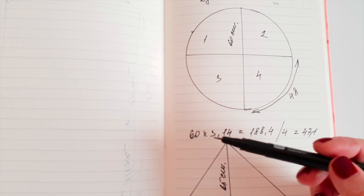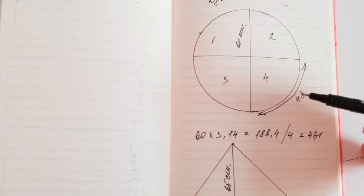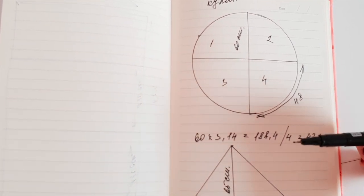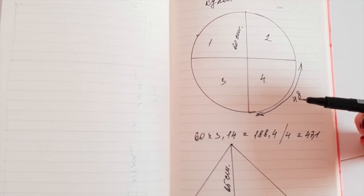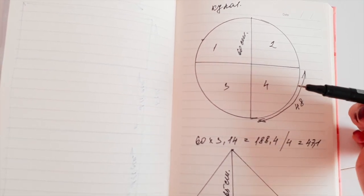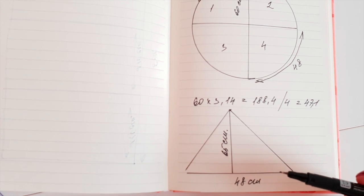Окружность я нахожу: 60 умножаю на 3,14 — равно 188,4 сантиметра. Так как купол буду шить из четырёх частей, мне необходимо эту цифру разделить на 4. Получается 47,1. Я беру 48, можно взять 48,5 сантиметров — на припуски добавить. И вот этот треугольник — ширина будет 48 сантиметров.